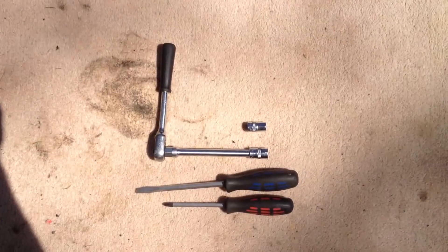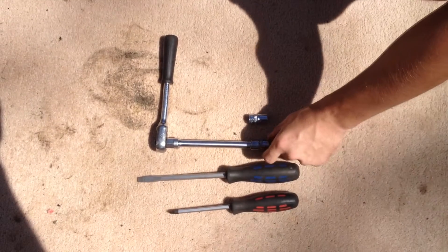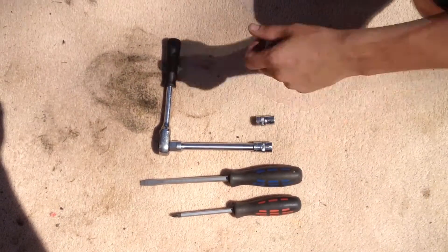Hopefully after doing this it should get your motor back up and running. The tools you'll need are a Phillips head screwdriver, a flat head screwdriver, a 13mm socket, and an 11mm socket.